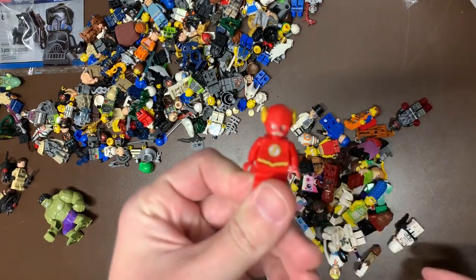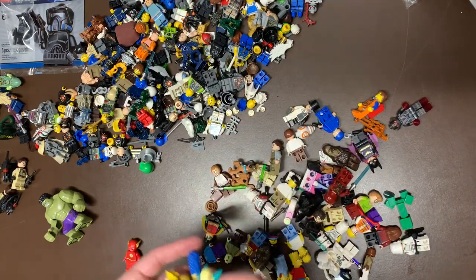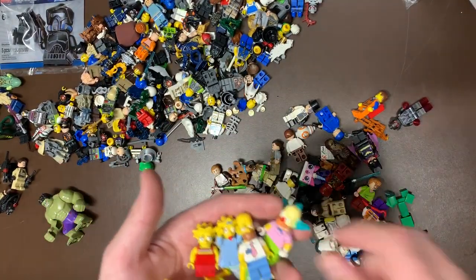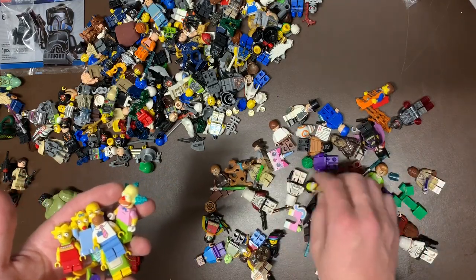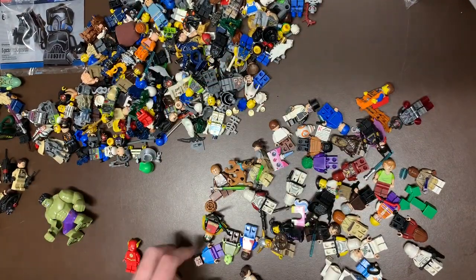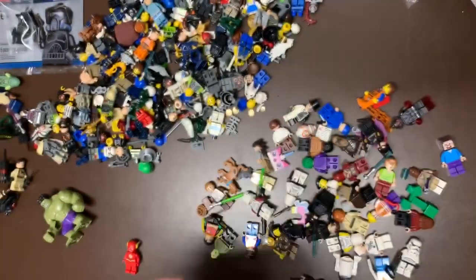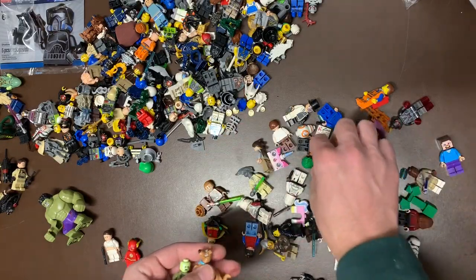Really cool set of guys there. We do have some Simpsons figs - I'm trying to group these so you guys can kind of see what overall is here. I have no idea what the Simpsons value is in terms of which ones are valued, so I'll have to look at that. Some Simpsons characters there, a Minecraft guy - always gotta have a Minecraft guy in there. We do have Padme - great figure there - and some Scooby-Doo as well.